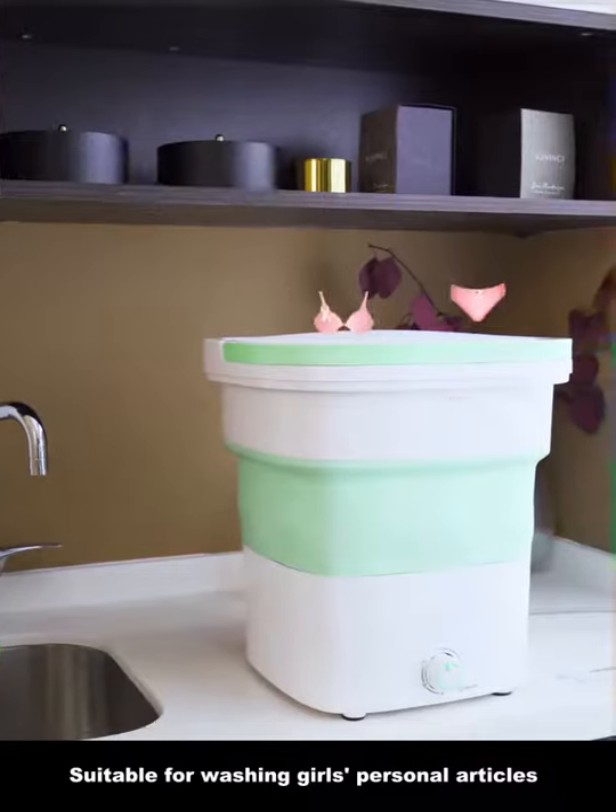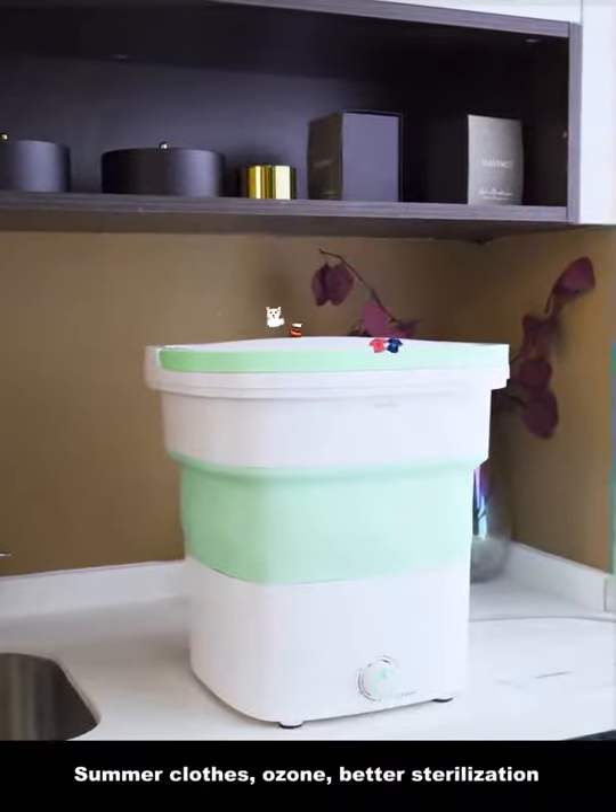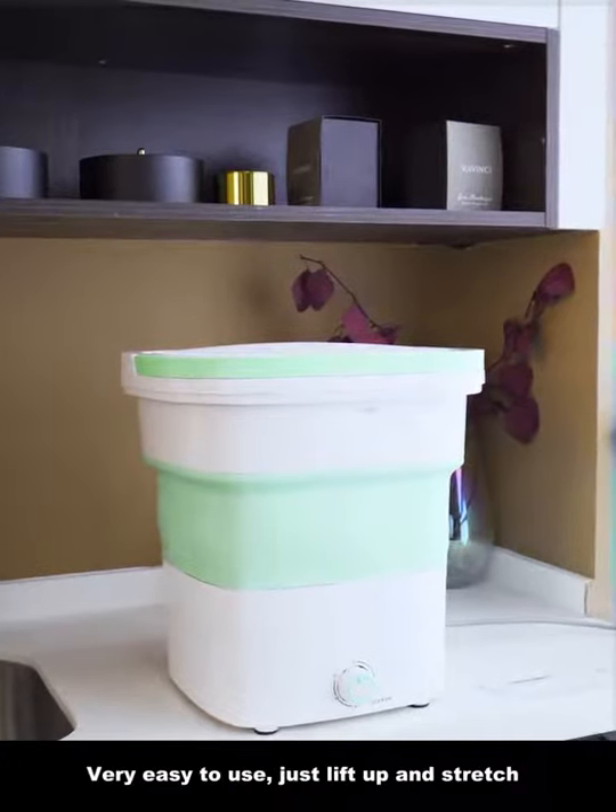It is suitable for washing girls' personal articles, baby's clothes, socks or delicate clothing, summer clothes, or for room and bed sterilization.